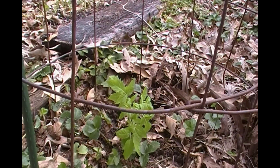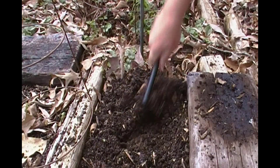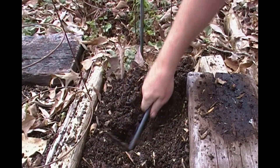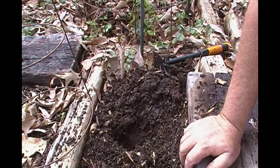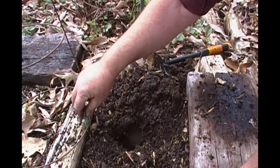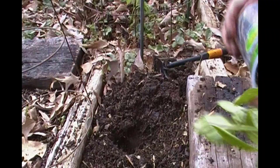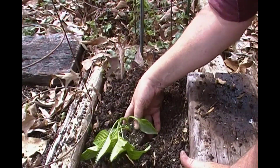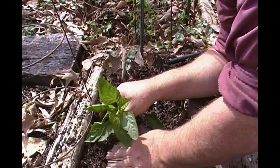We'll see what happens with the bell peppers next. There's already plenty of good earthworms down in there. It looks a little bent over, but I think it'll straighten up in no time.